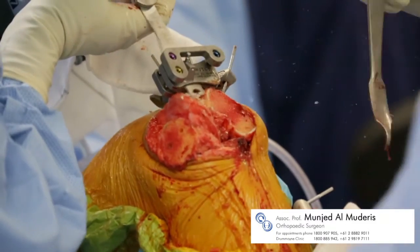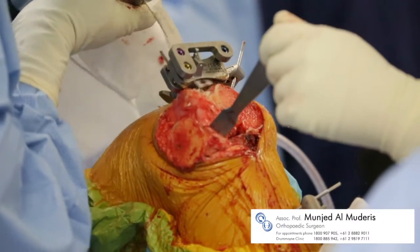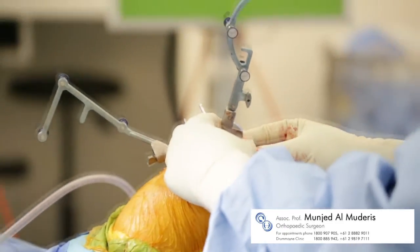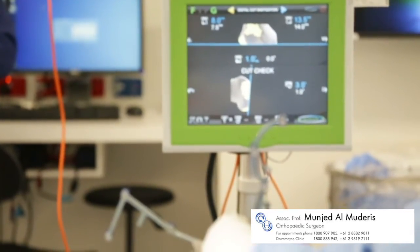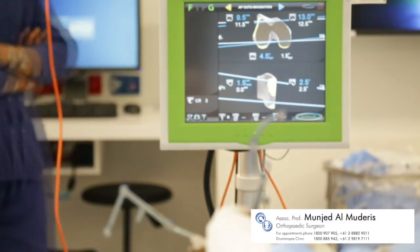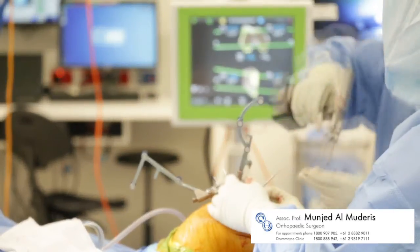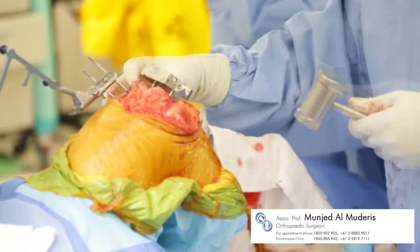Once established, the cut is made and checked for accuracy against the navigation system, prior to the alignment of the next cutting guide.